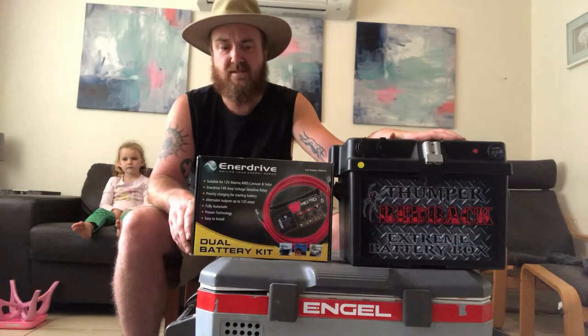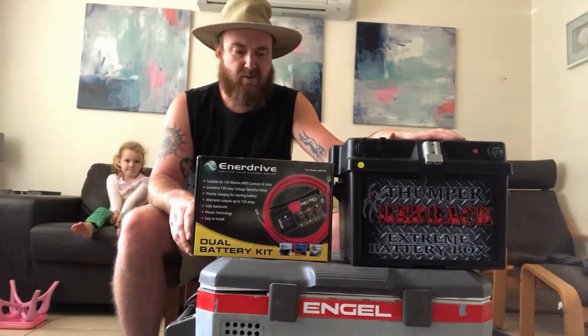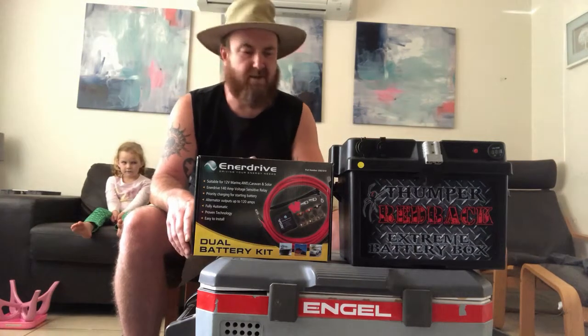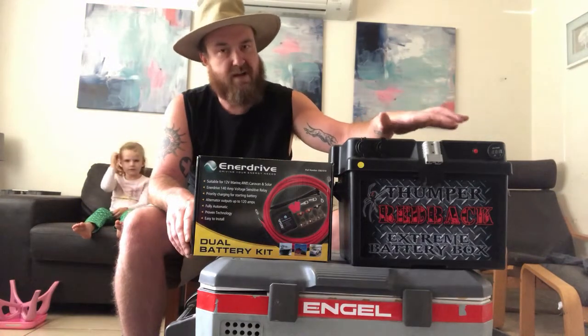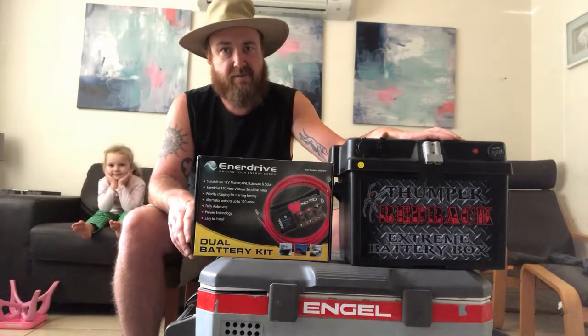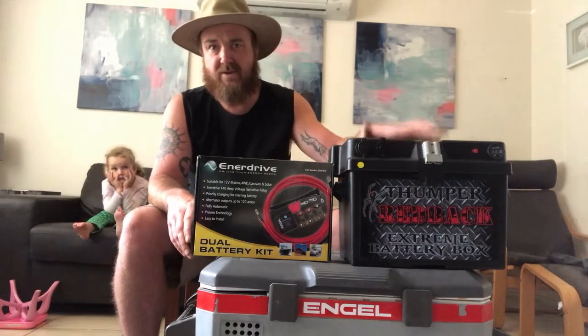When you're running all these appliances, what it does is automatically, when your car is running, it charges your car battery, and when that reaches about 13.3 volts it automatically goes over to charging your dual battery deep cycle battery from the car alternator. So when you get there you're running all your appliances and everything off the battery in the back.